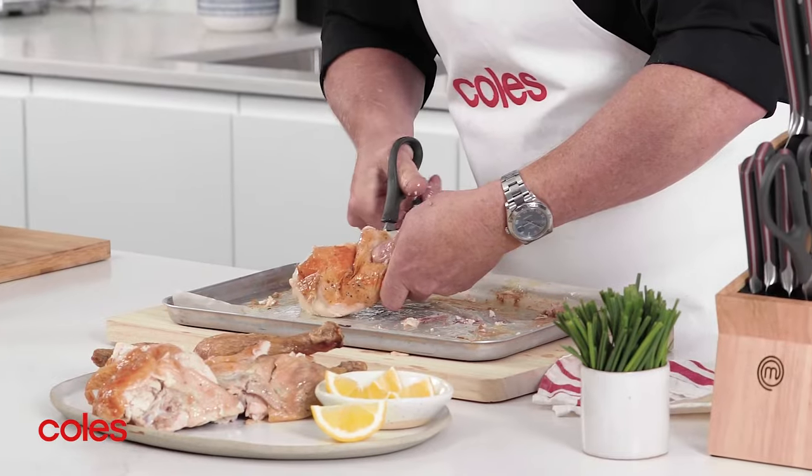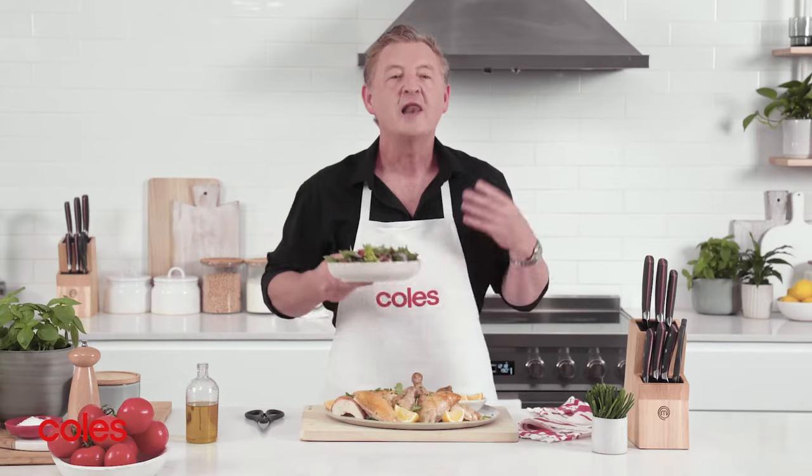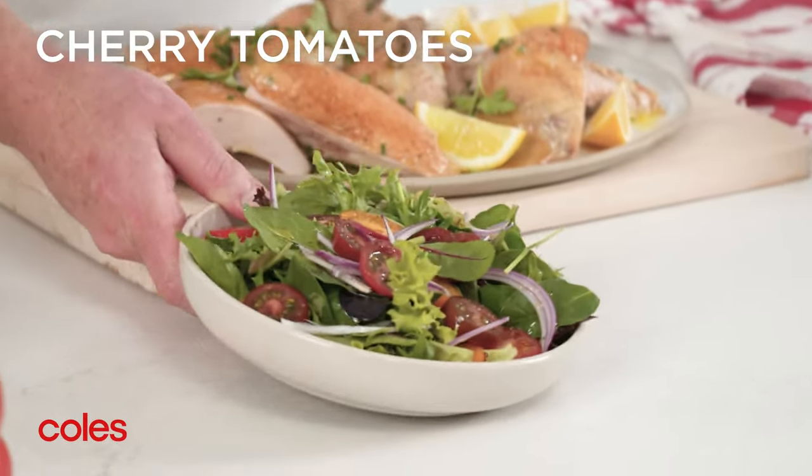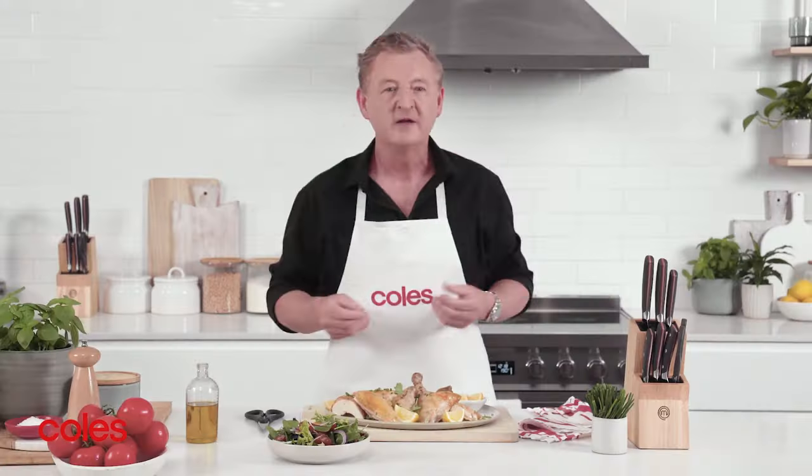You can leave the breast pieces whole or cut them in half to make smaller pieces. I love to serve this at a barbie with a simple salad of mixed leaves, cherry tomato and sliced red onion. Delicious!